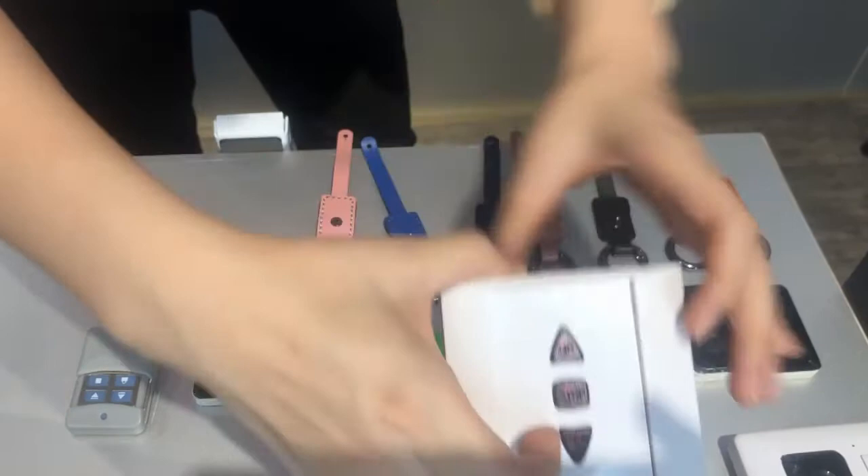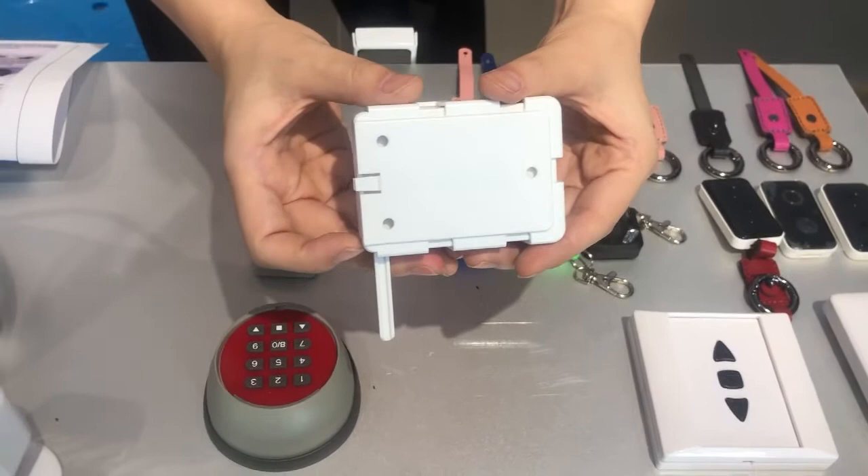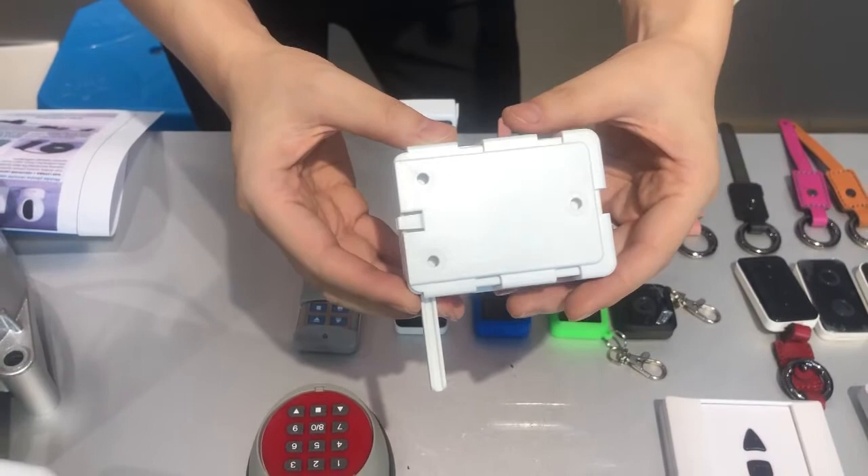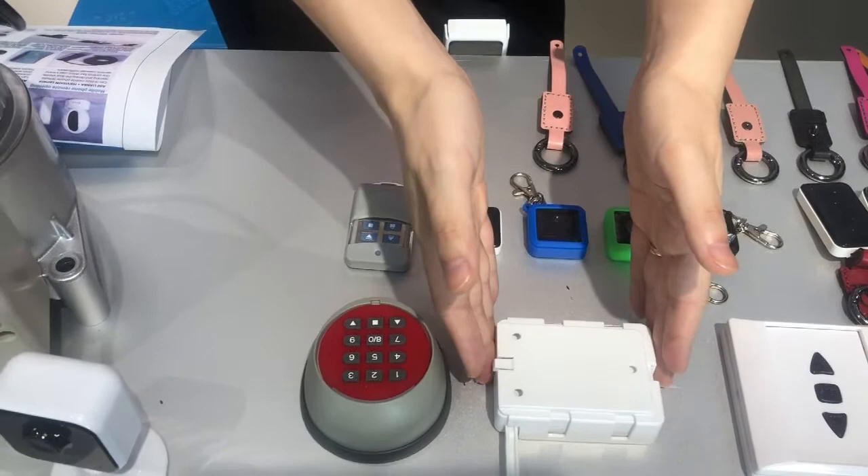This is the anti-theft alarm. If a thief comes to your home and the door is moved, this unit will send a signal to the alarm system and alert you that someone is entering. Very intelligent!